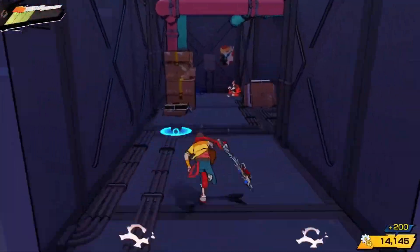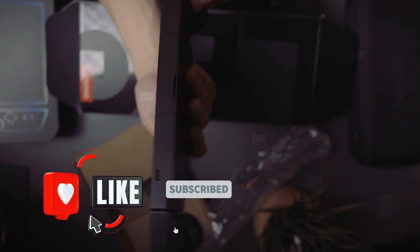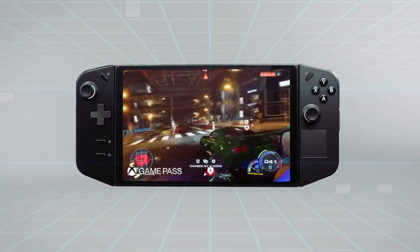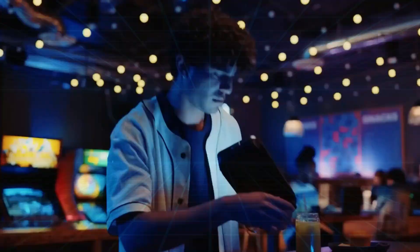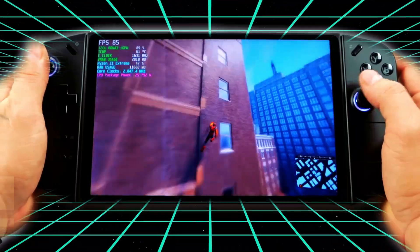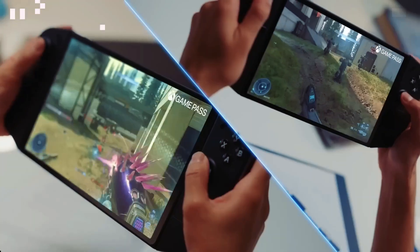Lenovo has successfully blended power and portability, pushing the boundaries of what a mini gaming laptop can achieve. Don't forget to like and subscribe for more in-depth tech reviews, and stay tuned as we continue our quest to uncover the latest and greatest innovations in the gaming world. This has been an exhilarating journey — until next time, keep gaming, stay passionate, and never settle for anything less than extraordinary. Join our community of gamers in the comments section below and let's continue the conversation about this incredible mini gaming laptop.